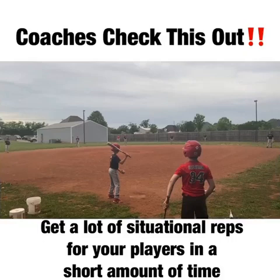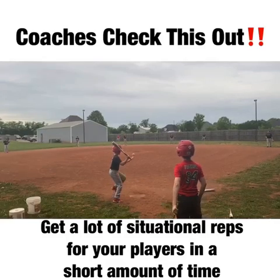It serves a couple purposes. We're really trying to get as many defensive situations as we can. And also, it's really important — I've said this before — for hitters to be able to hit fungo, use their hands and their barrel path.